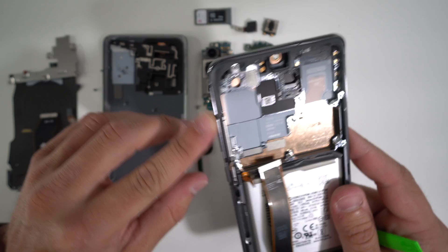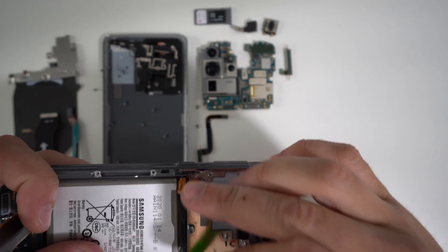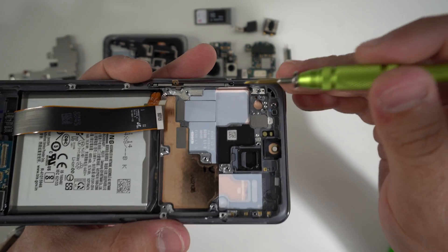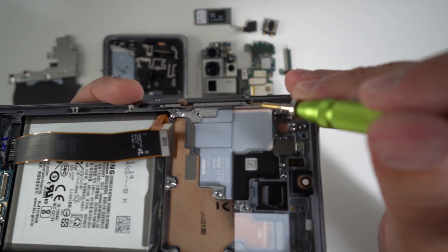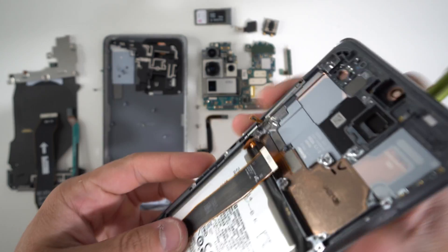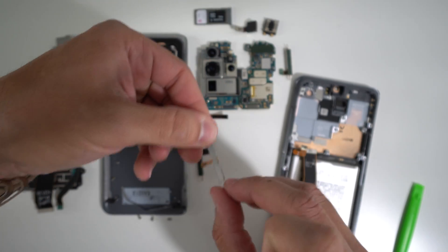Next up, we're going to be removing the volume and power button rocker, which has this flex cable. In order to remove the rocker, wedge under the slight opening down here under the flex cable with something plastic and lift up on it. You can use your small Phillips head screwdriver and wedge it under the corner of the metal piece, then gently lift up on it. Once you have it lifted up a little bit, grab it with your finger and continue lifting it up completely — it comes out in one piece.